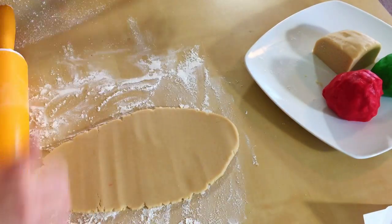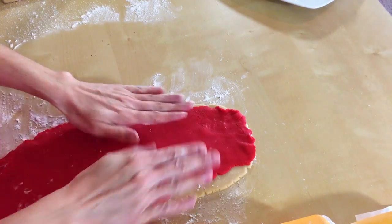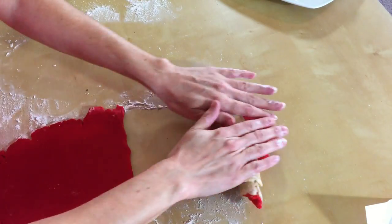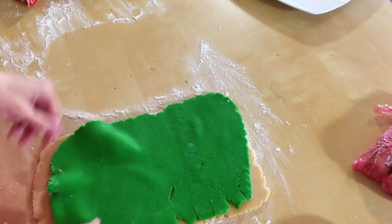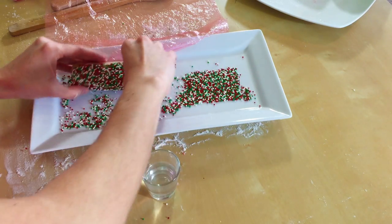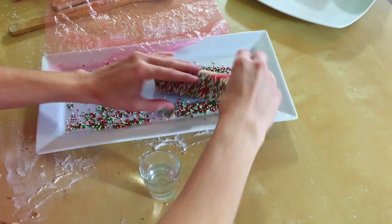Roll out one of your whites and then roll out your red. Try to make it around the same size because we are going to stack them and then roll them up into a log. Do the same thing with your green. Now we're going to wet our dough just a little bit with some water and roll it into our sprinkles.